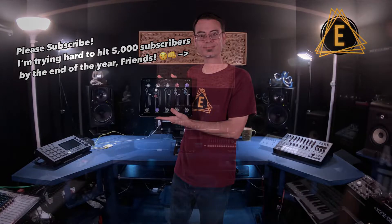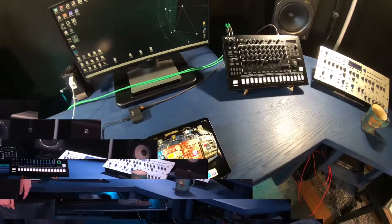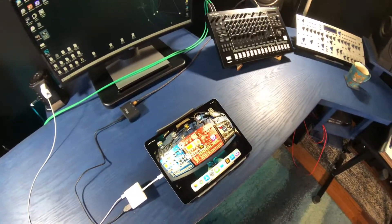Hey, what's happening guys, it's Dean from Electronic Sounds. Thanks for joining me for episode 2 of using MIDI with hardware with Beatmaker 3. Today we're going to be connecting up the Roland TR-8s to Beatmaker 3. Stick around guys, let's get into this.